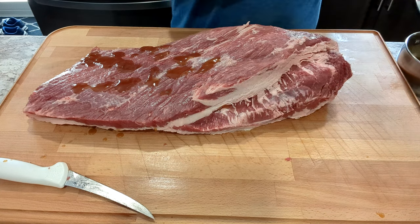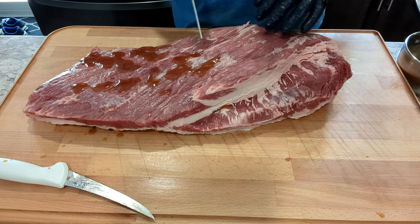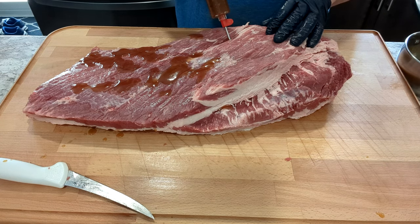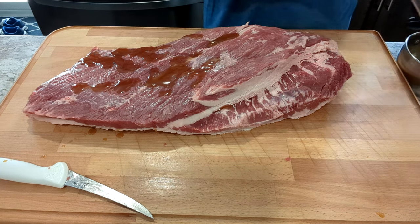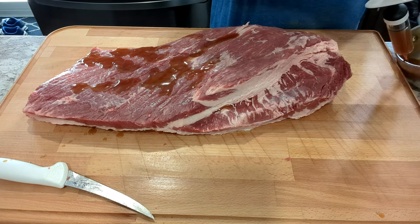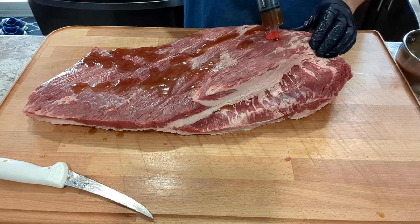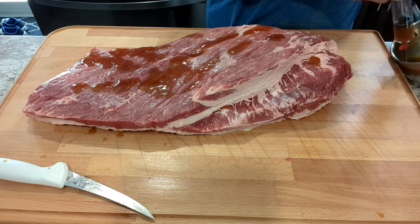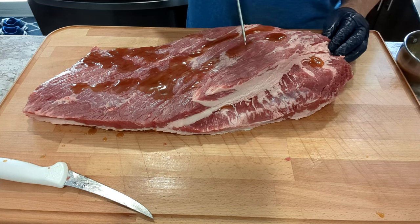I'm not going to use any binder on this brisket. When I go to apply my Texas style rub, I'll just take the injection that's come out over the surface and rub it over — that will do just fine as a binder. The mix is one cup of water to every one-third cup of powder. This is a 14-pound brisket, so one serving was about right. I've done this once before pre-YouTube and it came out really well, so I figured I'd give you a look.